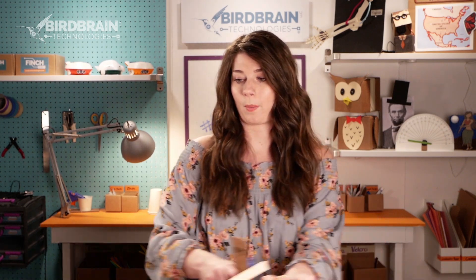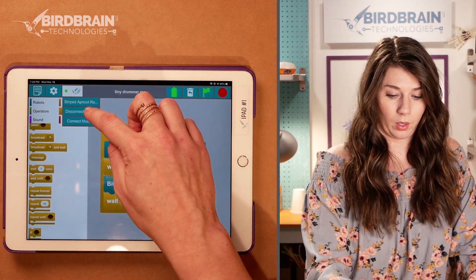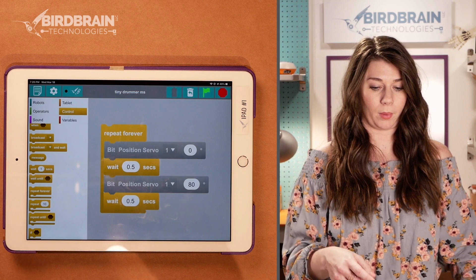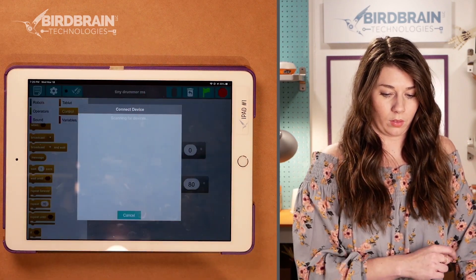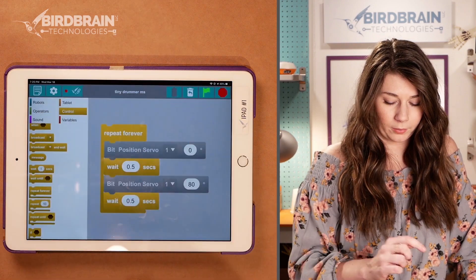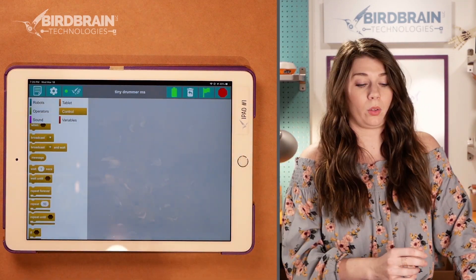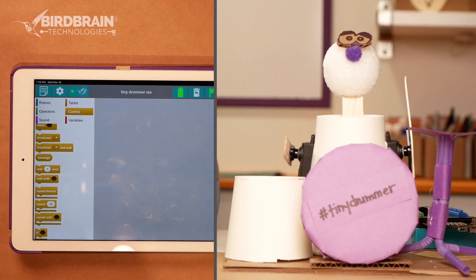But let's move on and talk about how to program your two-arm drummer. Let me switch these out and bring my two-arm drummer back here. Now instead of connecting to the Hummingbird associated with my single arm drummer, I'm going to connect to this other one. And I'm going to get rid of the code I had built before, because that code no longer applies to my two-armed drummer.